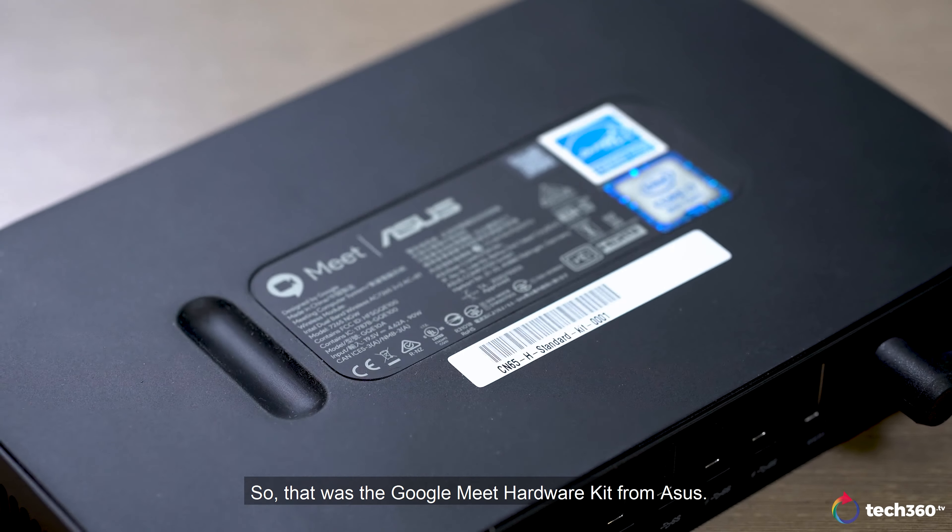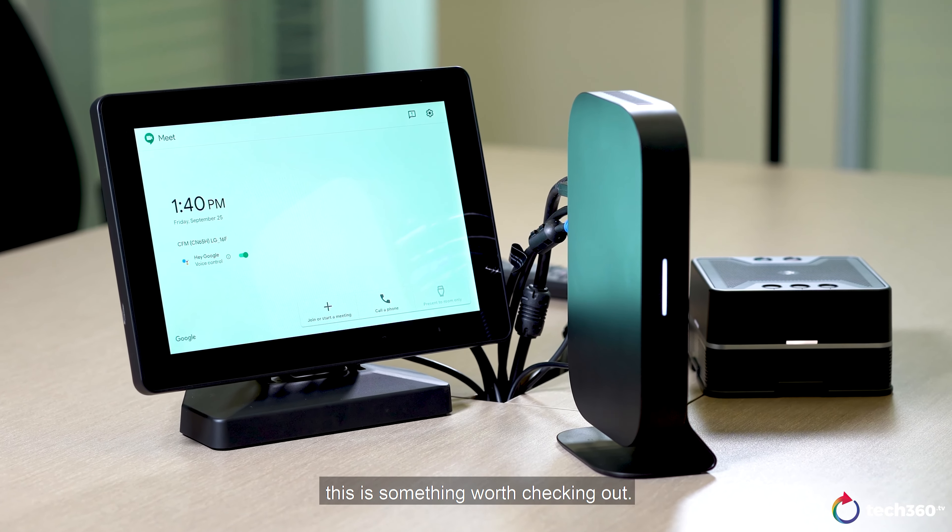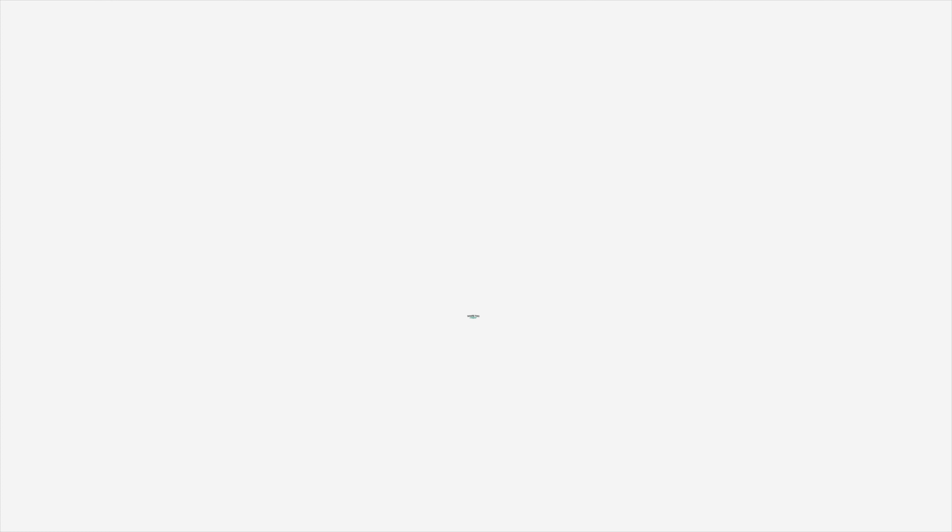So that was the Google Meet Hardware Kit from ASUS. Honestly speaking, if you're looking to simplify all your teleconferencing needs within a single package, this is something worth checking out. I'll see you next time. Bye.